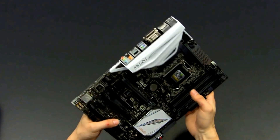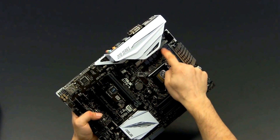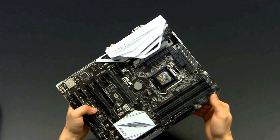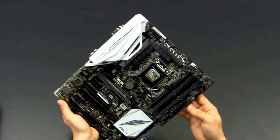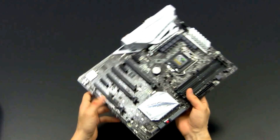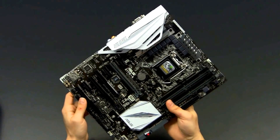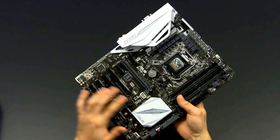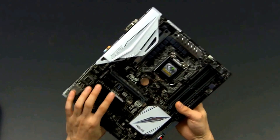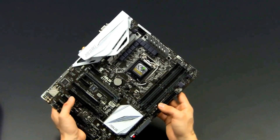If you look at the phases — the power design — it's definitely more than sufficient. There are ten phases for the CPU itself, two phases for the DRAM slots, and another phase up here. Black metallic high-quality caps as well. As I said, this board is optimized towards an attractive price point — don't expect the very highest quality components on this PCB.